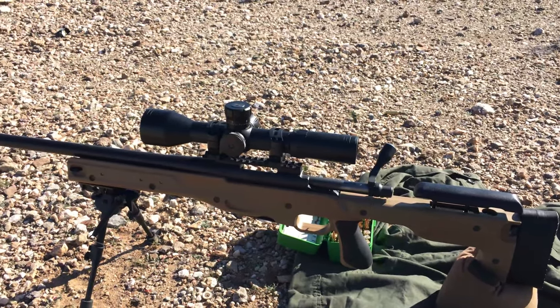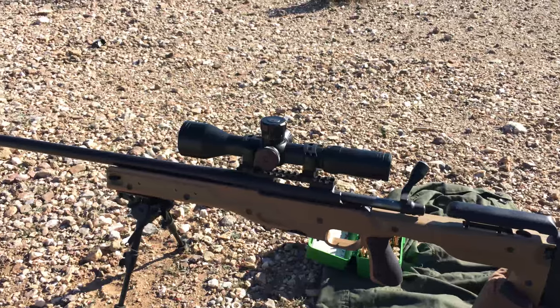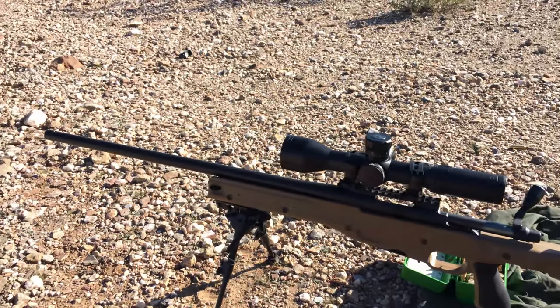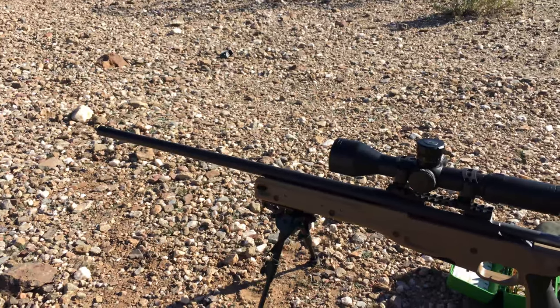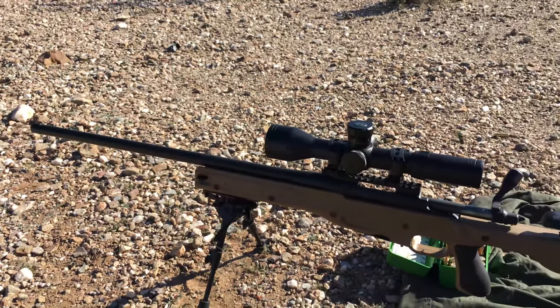We've got a 260 out, so we're going to do a quick load test with 140 SMKs, 41 grains of Reloader 17. It's Nosler Brass, CCI Small Rifle Primers — I think they're number 200.